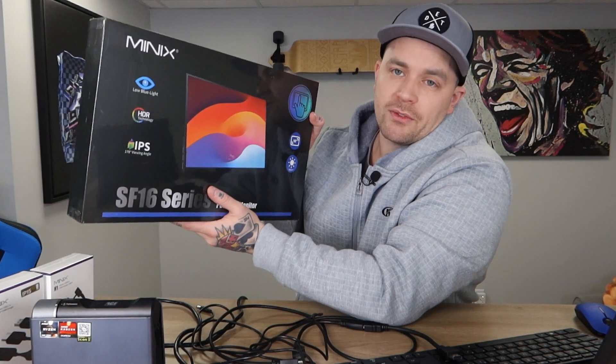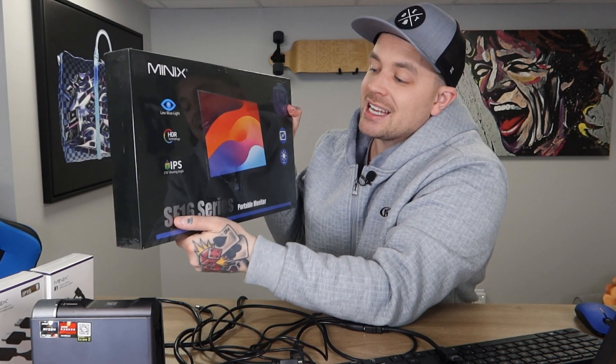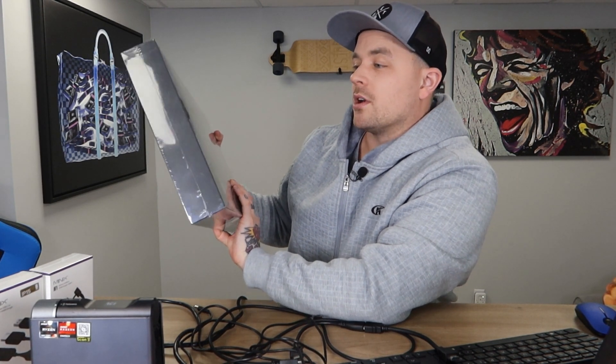So I've been looking for a solution to simplify my setup, and I found this amazing product from Minix. Minix also makes portable monitors — they're absolutely phenomenal — and I'm going to demo this with the entire setup today. This is the Minix SF-16 series portable display monitor. This is a 16-inch, 1920 by 1200 resolution, so a 16:10 aspect ratio. I'm going to actually unbox that here on screen so you can take a closer look.